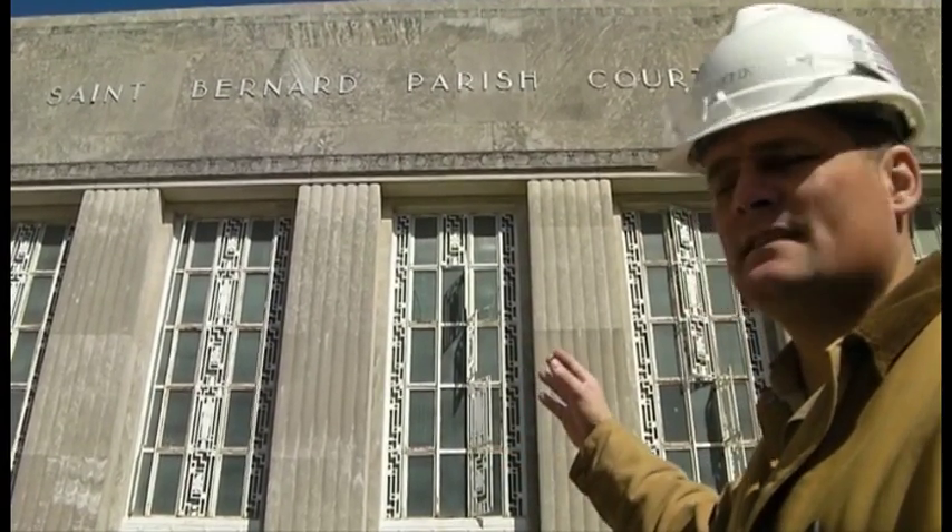This is John Speewike with Preservation Consultants, and we're here at the 34th District Courthouse in St. Bernard Parish in Chalmette, Louisiana, just outside New Orleans.